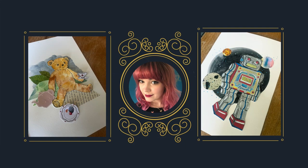Hello, my name is Emily Harper and I'm going to be showing you how to make your very own mixed media collage on the theme of toys through time. Here are some examples that I've made — this is a teddy bear that I remember from my childhood, and this is a wind-up robot.